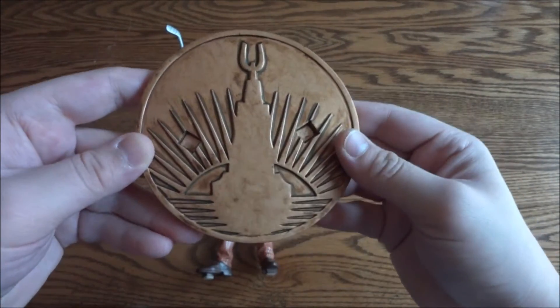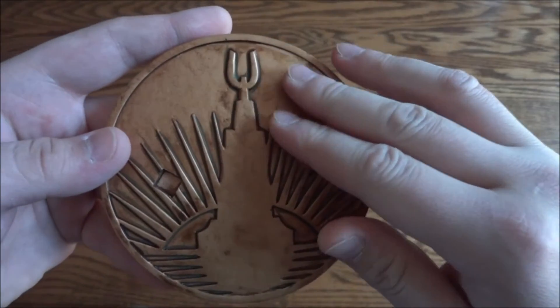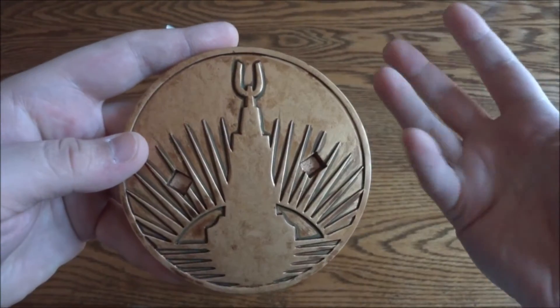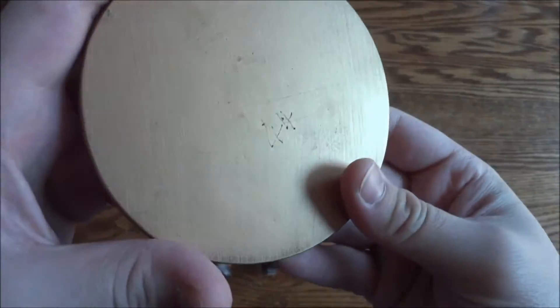Here is the base — it's the Andrew Ryan or the Rapture symbol. Really cool paint job to make it look almost like weathered copper, metal, brass, or whatever. They did a really good job on that.